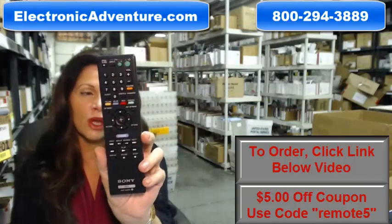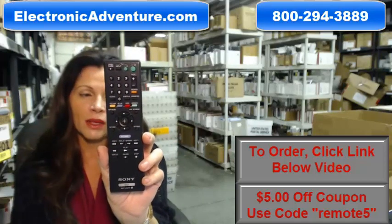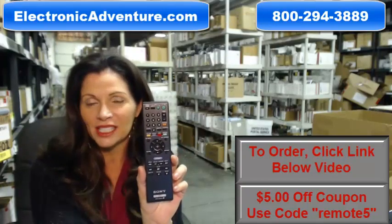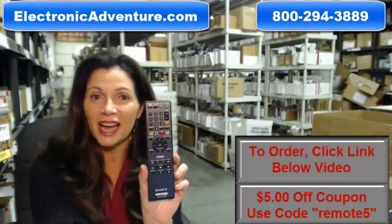So again, if you need to order this Sony brand new original Blu-ray disc player remote, click on the link below and order it — it ships today. If you have any questions, call the 800 number that you see on the screen and one of our operators can assist you. Thanks for shopping with us at ElectronicAdventure.com.